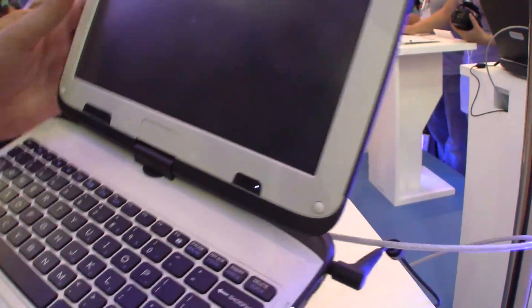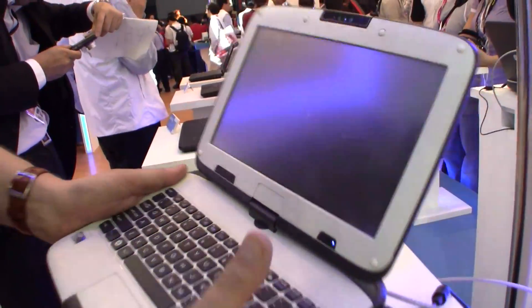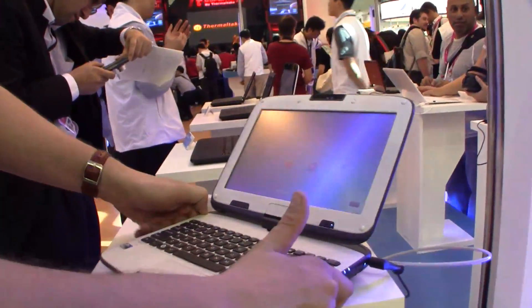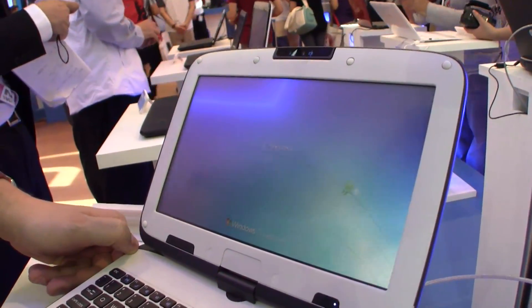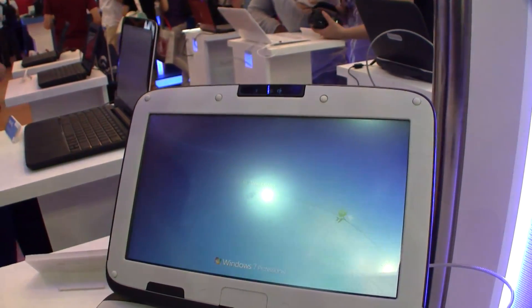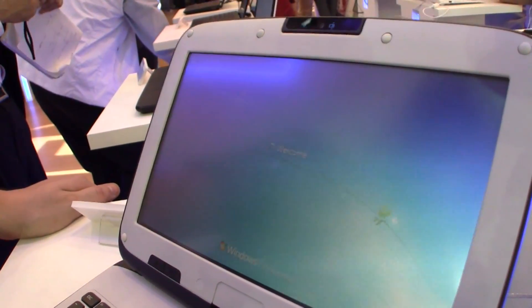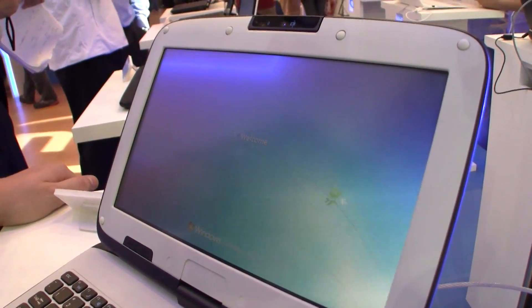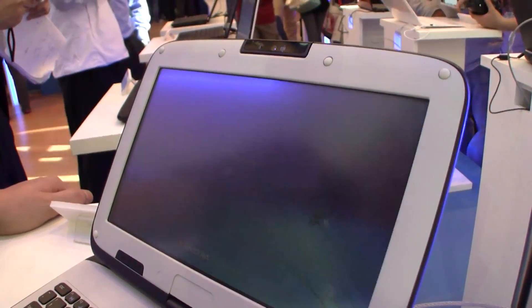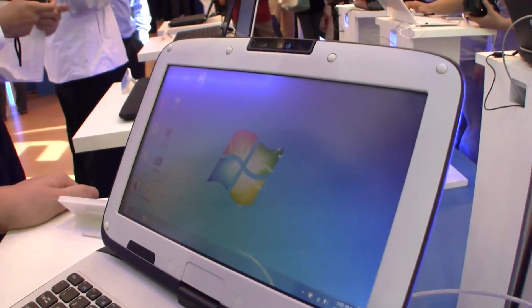This is going to boot up for a while. It's quite heavy and very rugged, so I think the kids can even drop this a couple of times. Here we go — Windows 7 Professional. The display is confirmed at 1024x600, so you may just want to put it into hibernation mode.